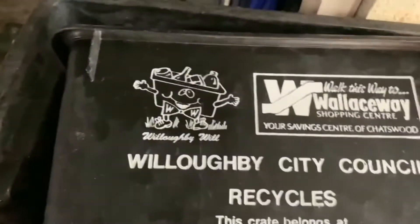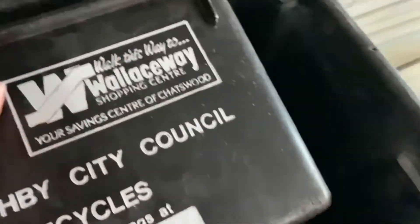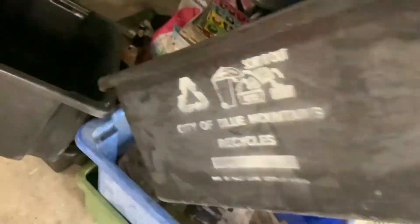Now I've got a mini wood tubber. It's really nice. I'm trying to fix it — it's a bit faded. It's got the logo on both sides. Inside's a bit bad, I'll give it a bit of a wash. Now I've got a City of Blue Mountains recycling tub. Not the best condition for the logo, but still pretty good.